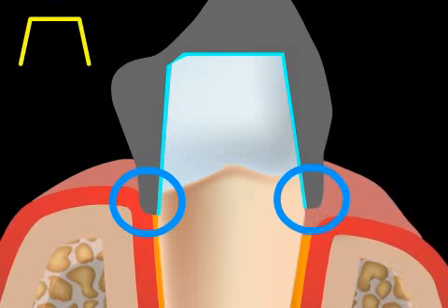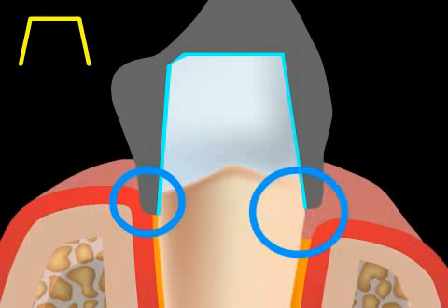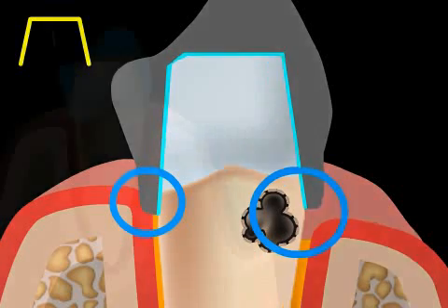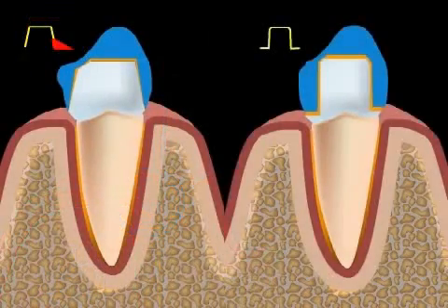Over the years, these constant inflammations will lead to receding gums, which in turn will make the bridge margins visible, as you can see in the image here. The danger of root caries in this case is very, very high. Unfortunately, the tangent cut is the most frequently performed type of cut. Just as with the step cut, the tangent cut should no longer be performed.